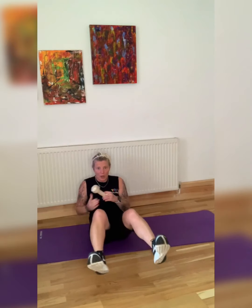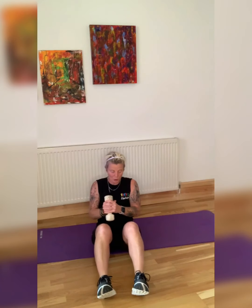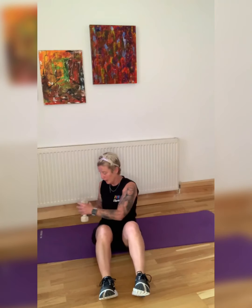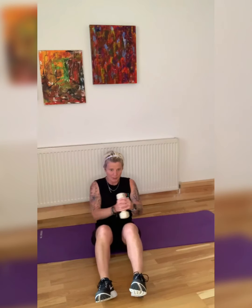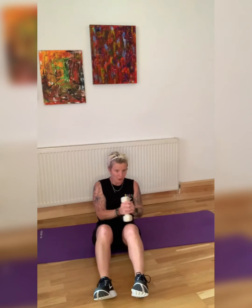I'll take a weight to show you how it's done — you don't need one. We're so close. From the ground, we are going: twist to the middle, twist. You don't have to have the weight in your hands. Make sure you're twisting and working your obliques. Come on, guys — 10 seconds. Twist over, twist. If you want, you can try getting the weight down to the ground.